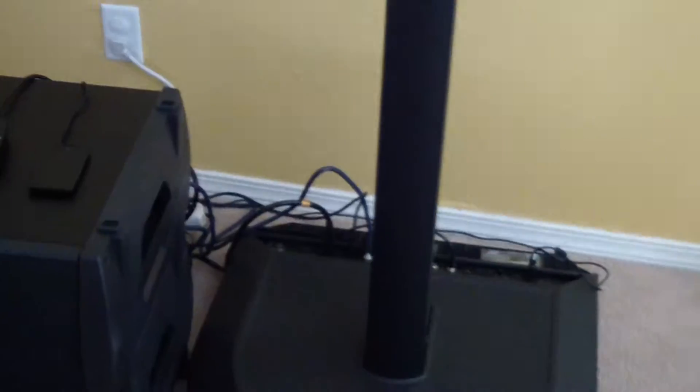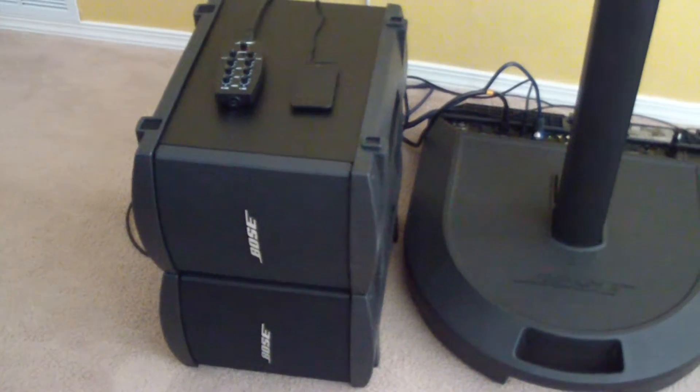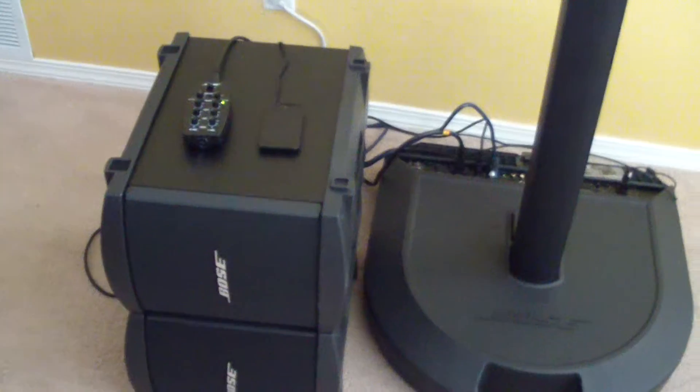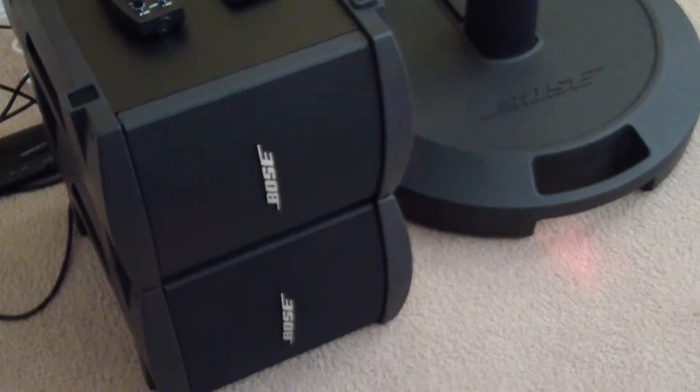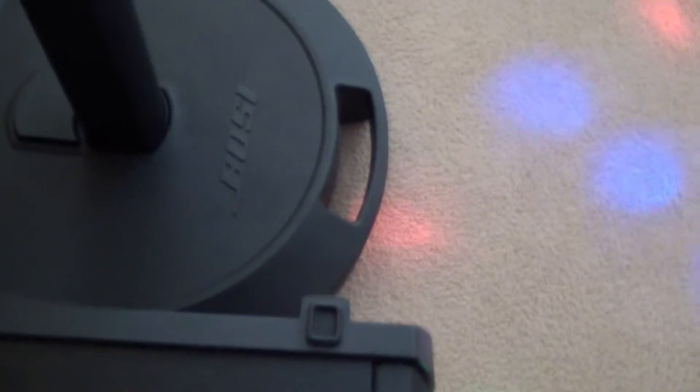This is part two of the DJ amp video. I will include a second base unit — that's two base units total — for your future events. Usually on my website that additional unit is a $150 value, but I'm going to include that for free.